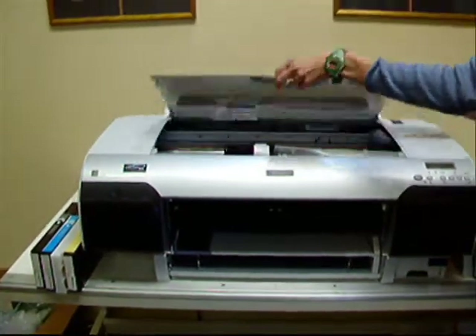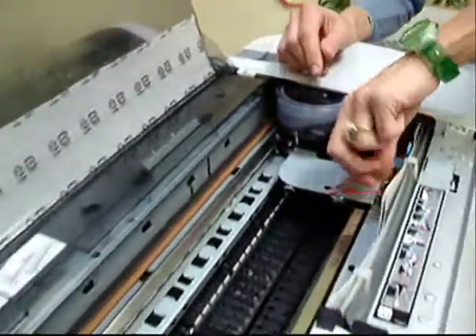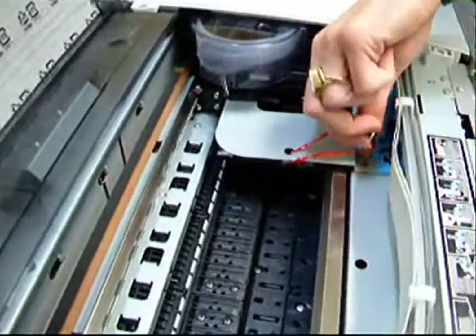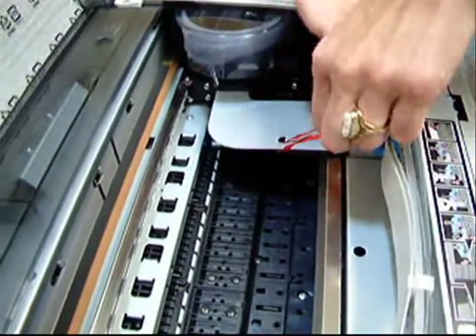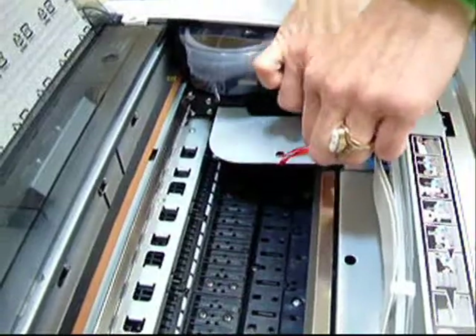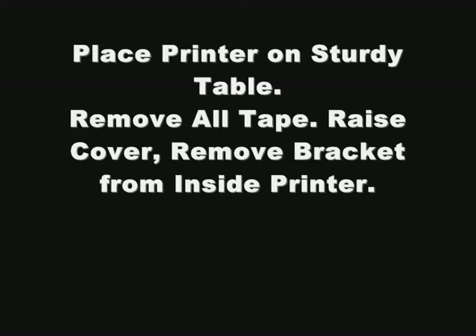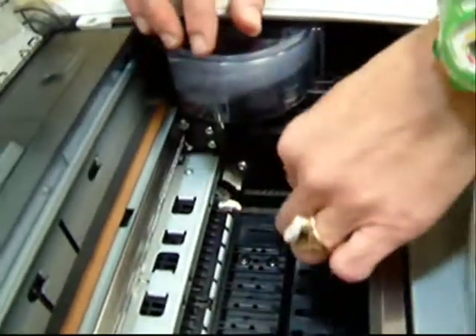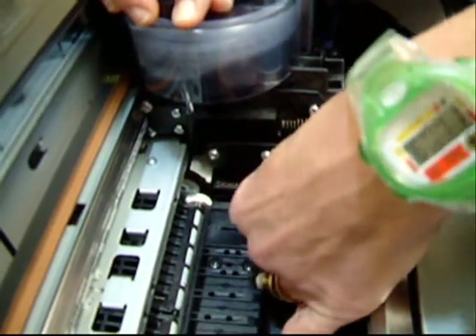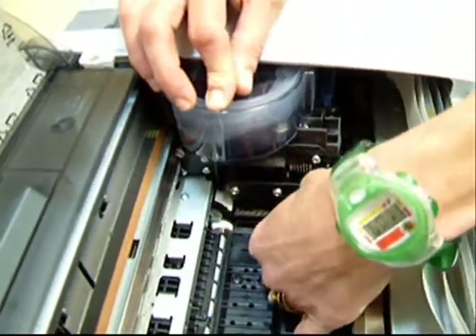We want to raise the lid and remove the bracket from inside the printer. By removing the two thumb screws, the bracket will come out. Once the bracket is removed, you want to pull out the lock key — the green tab — which holds the printer head in place.